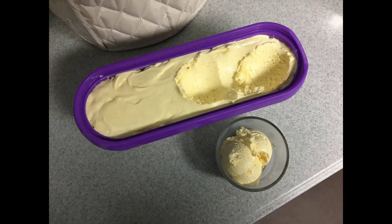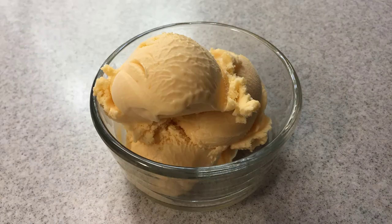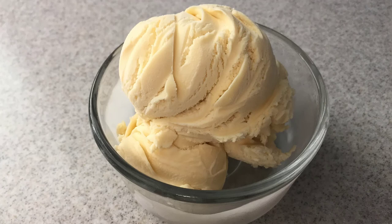Let's first learn about two characteristics of ice cream that will help us understand the strengths and weaknesses of any ice cream making machine. The first is ice crystals. All ice creams have ice crystals — this is just a byproduct of freezing ingredients containing water. In order to maximize the smoothness and creaminess of our ice cream, we want to minimize the size of the ice crystals. The smaller the ice crystals, the more the ice cream's texture is perceived to be creamy and smooth.